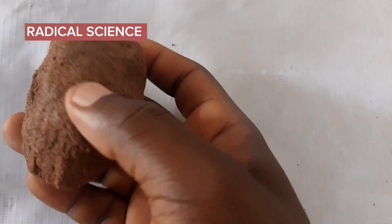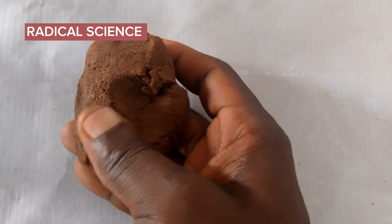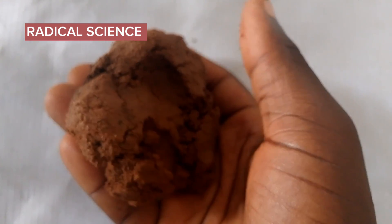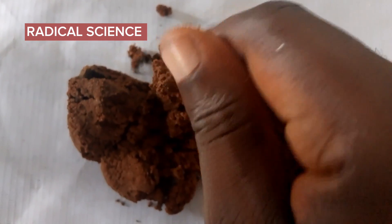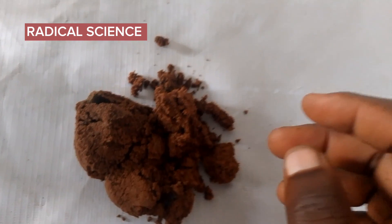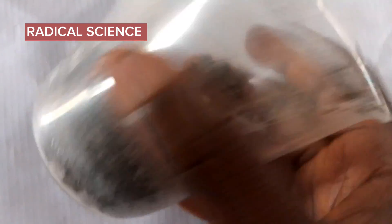This is my clay soil — as you can see, it is still wet, so I'll have to dry it properly. This is my loam soil, and as you can see, the loam soil is also still wet, so I'll have to dry it as well.